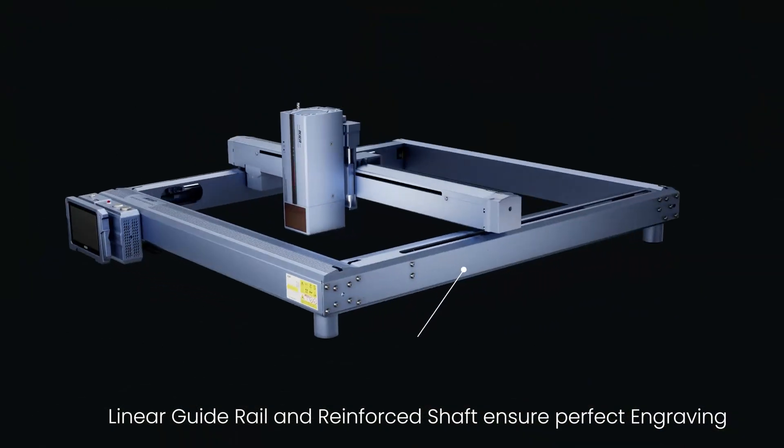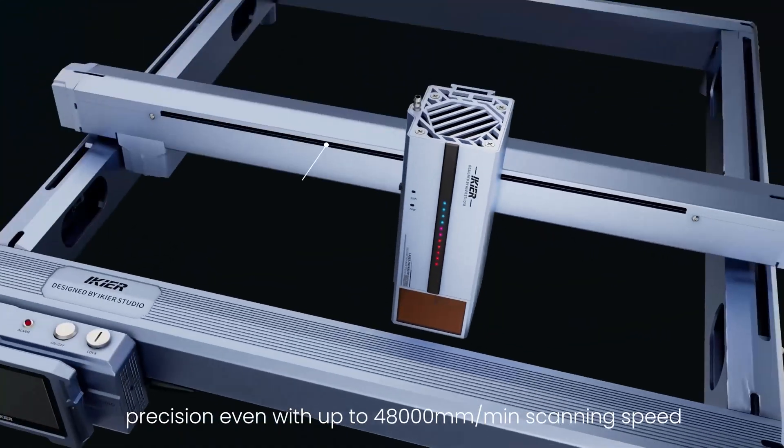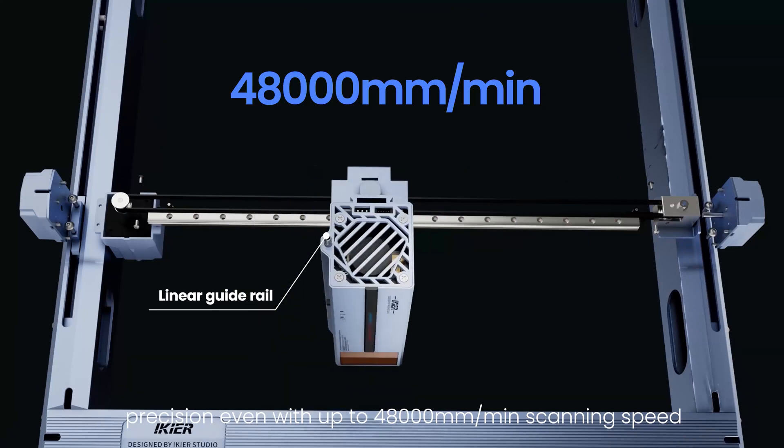Linear guide rail and reinforced shaft ensure perfect engraving precision, even with up to 48,000 mm per minute scanning speed.